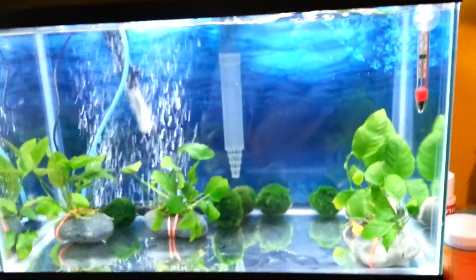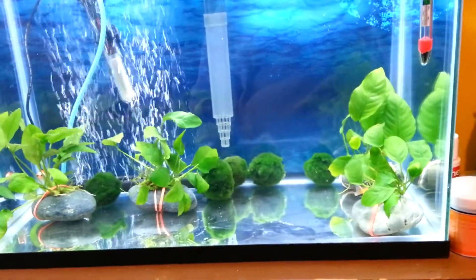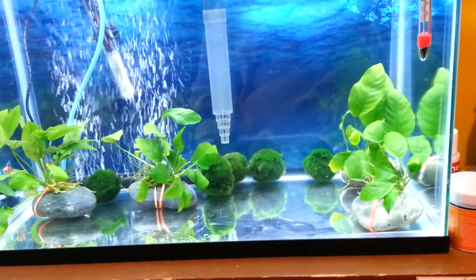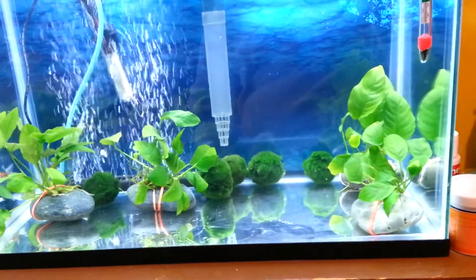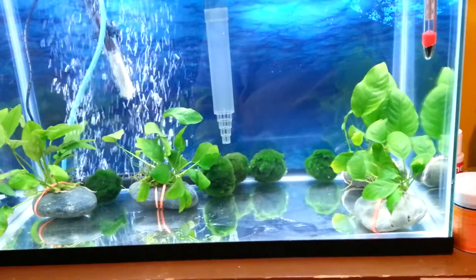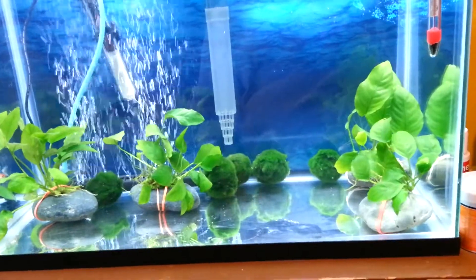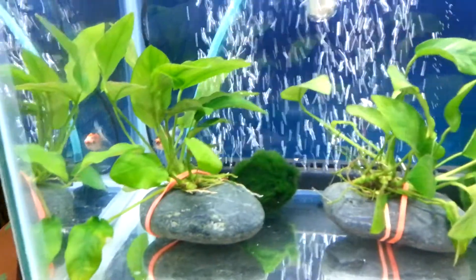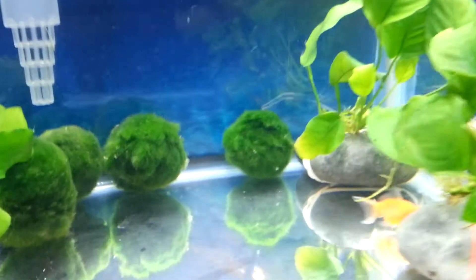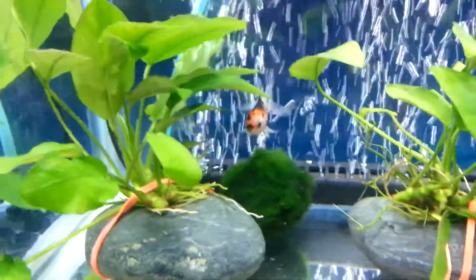We'll have like an inch left on each side — it's going to just fit on this dresser, so that's good. The 20 long is 24 long by 12 wide by 12 high. All I care about is the length — it's like four inches bigger in each area. There's the pearl scale; he's so small. I think he's actually smaller than the fantail.